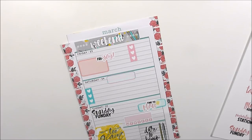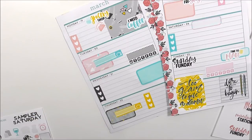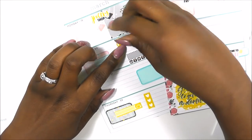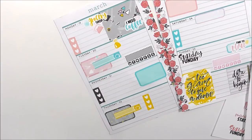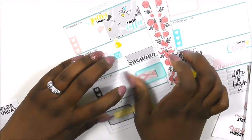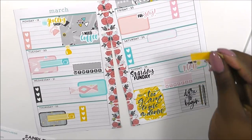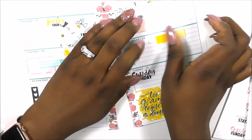I think I'm going to do all my cleaning on Tuesday of this week — I want to get that done. So while I'm watching TV, I'll be cleaning. I love these little boxes here, so I'm going to put this one here — how cute is that, guys? And then this yellow one I'm going to kind of catty-corner and place on top.